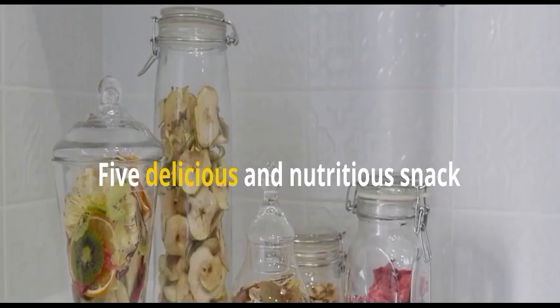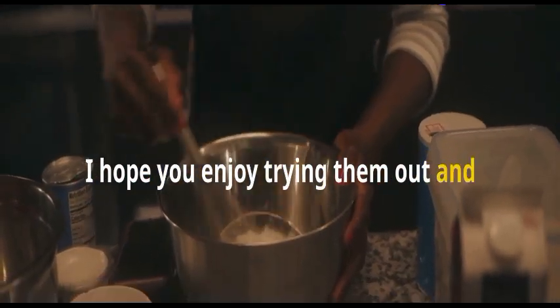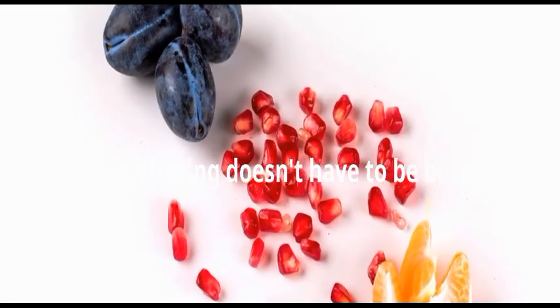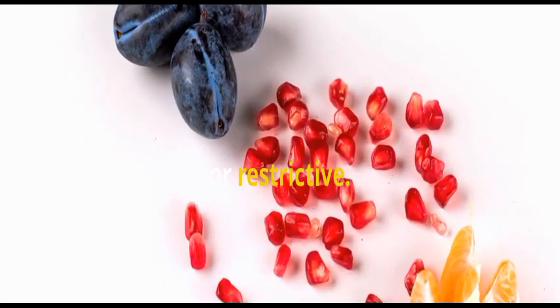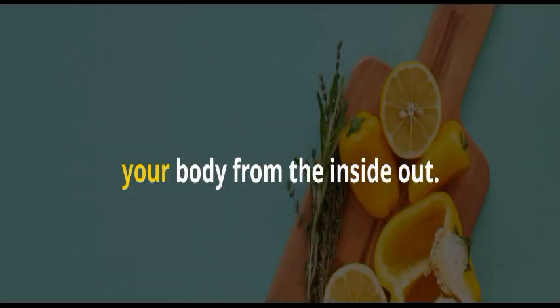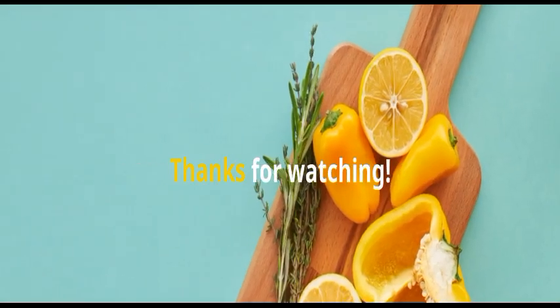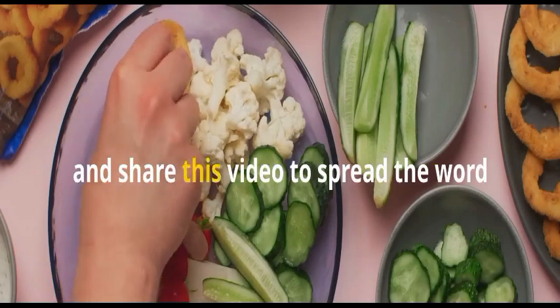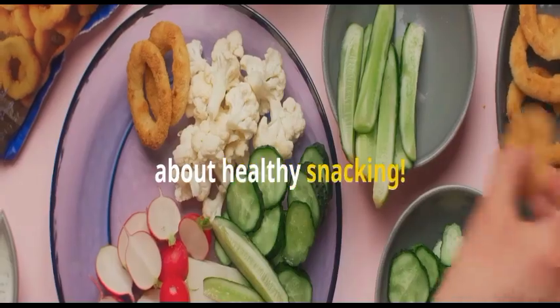There you have it, y'all! Five delicious and nutritious snack recipes that will keep you feeling your best. I hope you enjoy trying them out and incorporating them into your daily routine. Remember, healthy eating doesn't have to be boring or restrictive. With a little creativity, you can enjoy tasty snacks that nourish your body from the inside out. Don't forget to hit the like button, subscribe, and share this video to spread the word about healthy snacking.